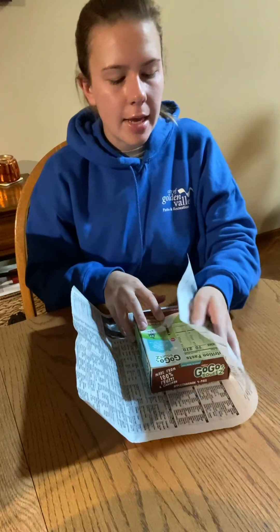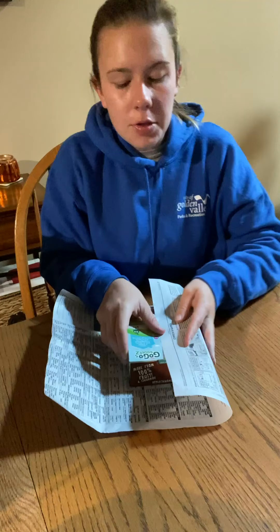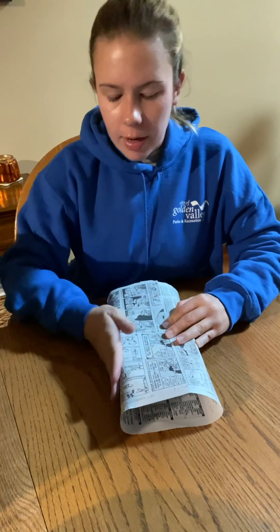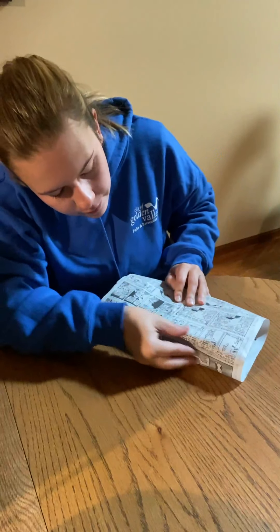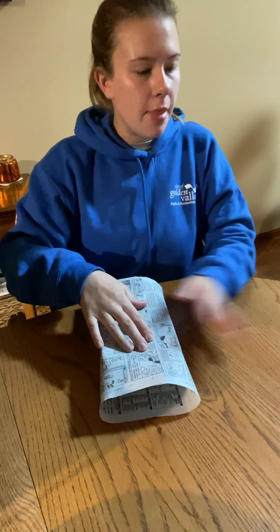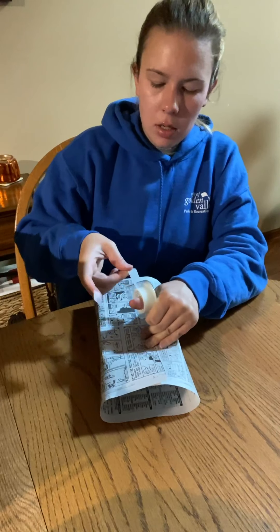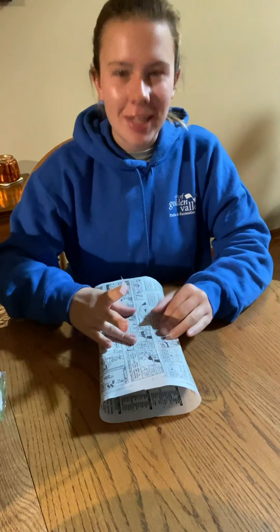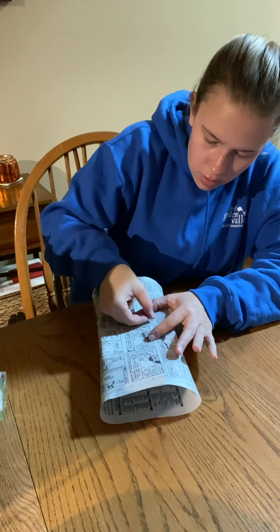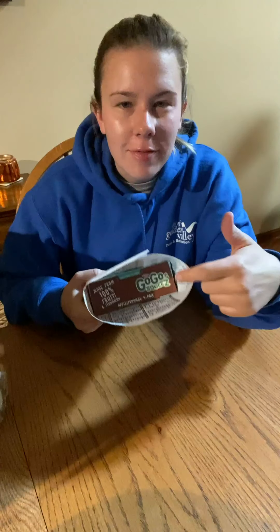I'm going to do exactly what I just said. I'll take one side and then take the other side and bring it over. I want it to be as nice and straight as possible. Make sure all that extra air gets out, and then I'm going to tape it right down the middle. I'll use two pieces of tape just to make sure I secure it right — just like that.